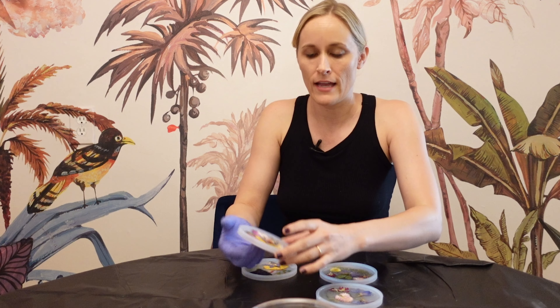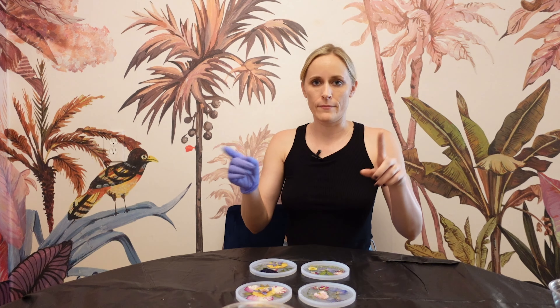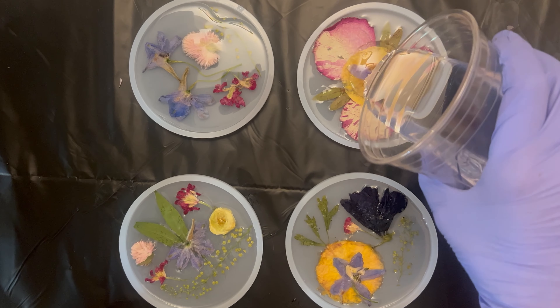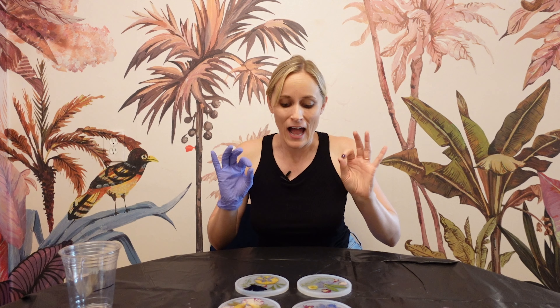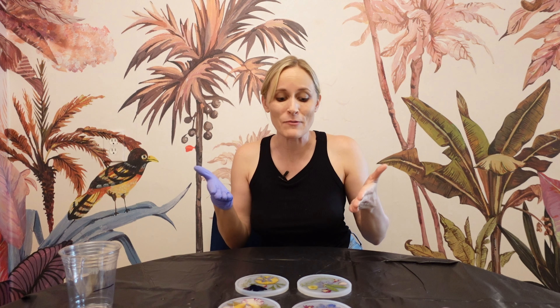These bad boys are more cured than not — they're staying and looking good. I mixed up a new batch of resin and we're going to top coat these bad boys and let them set for 24 to 48 hours. I'll keep an eye out for bubbles, but we're going to let these cure and come back to see what they look like when it's time to demold. It's been 48 hours — they are hard as a rock and they are ready to be demolded.